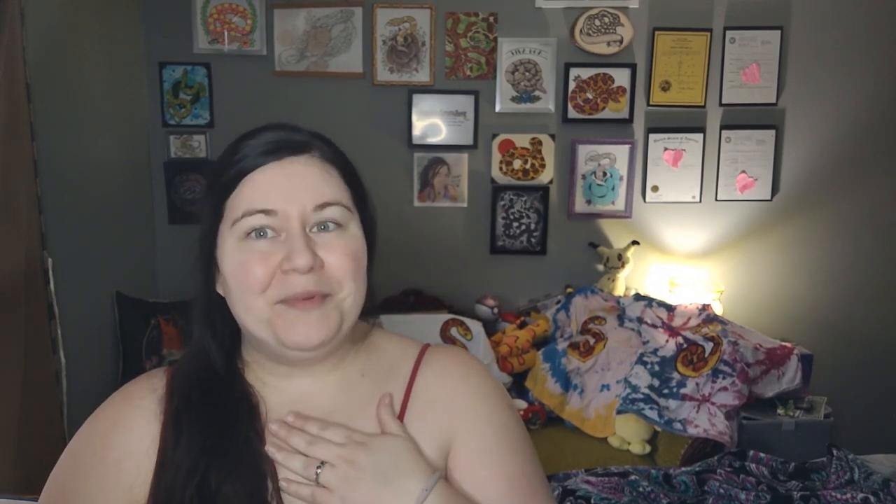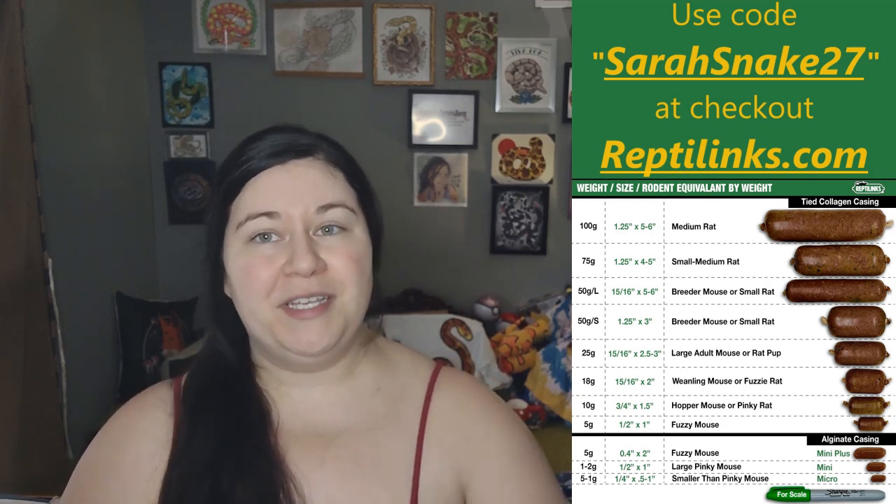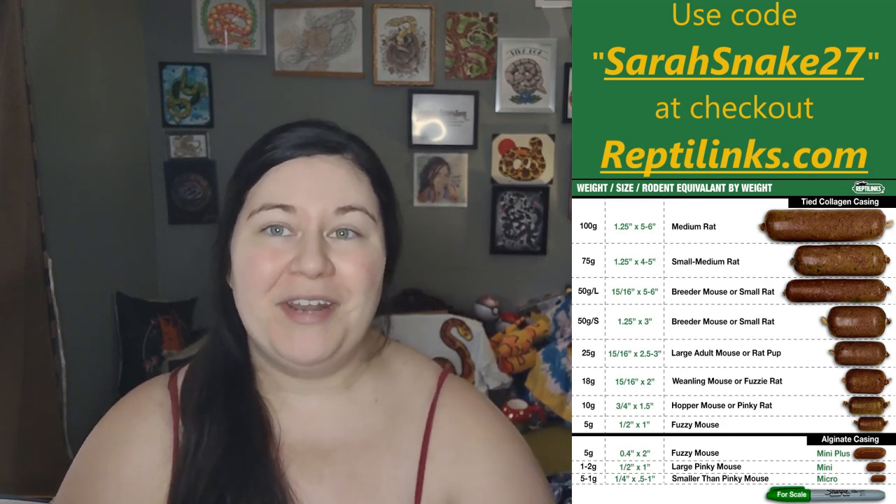Thank you to Reptilinks for helping to support this channel as well. If you'd like to get a discount on some of this awesome food for your snakes, you can use my code SarahSnake27 at checkout at Reptilinks.com. Also, if you like corn snake content, I make a corn snake-based video every single week, so please hit that subscribe button if that's something you're interested in.